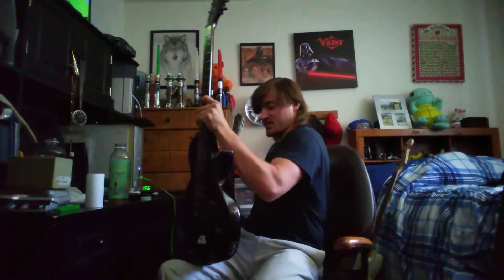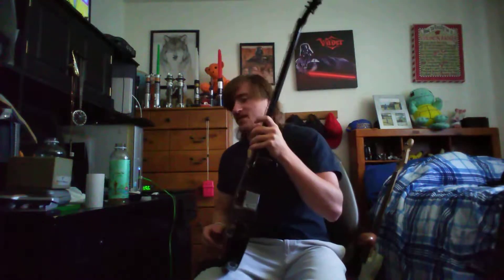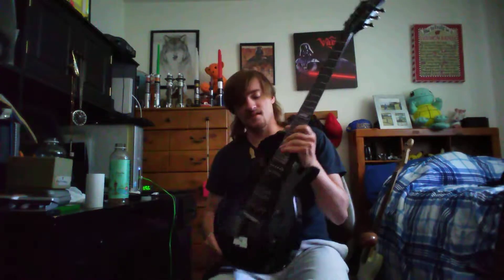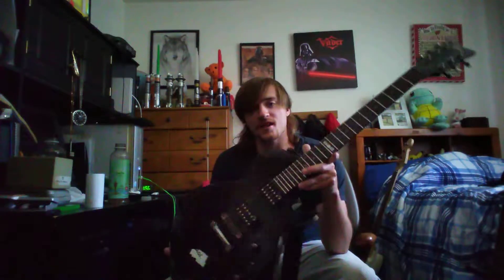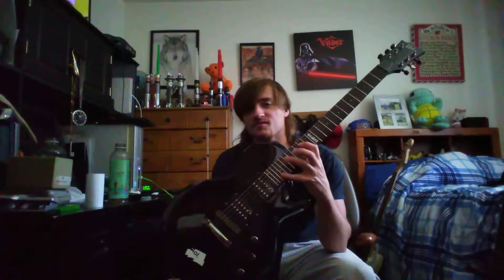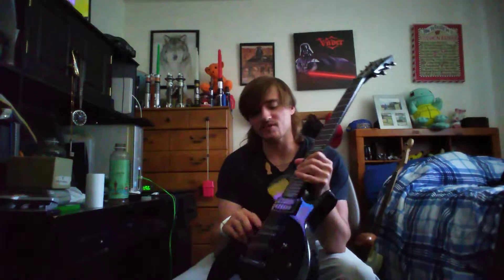This one is an ESP LTD 10 Gloss Les Paul. I literally have been after this guitar for a while, and oh my gosh, it sounds just beautiful. I was doing some shred metal on this, and it just sounds... With the Humbucker pickups, it brings so much.